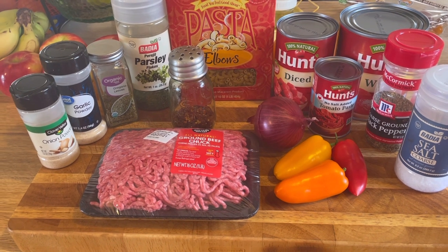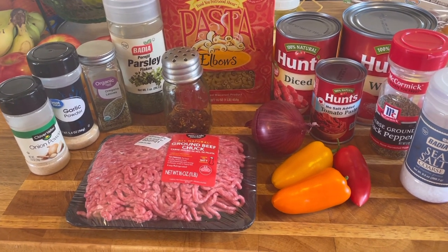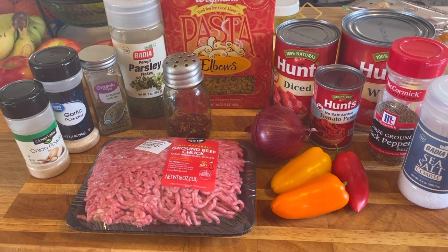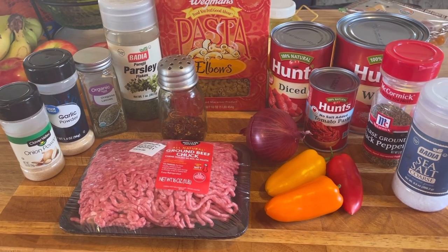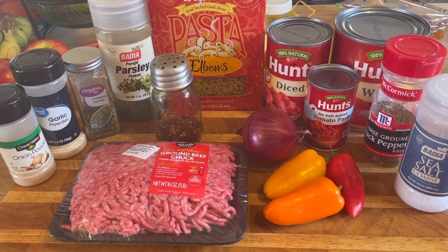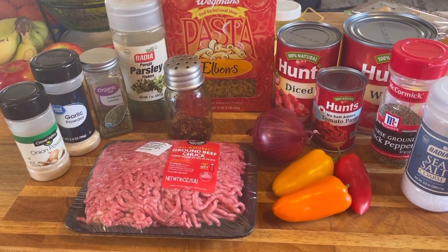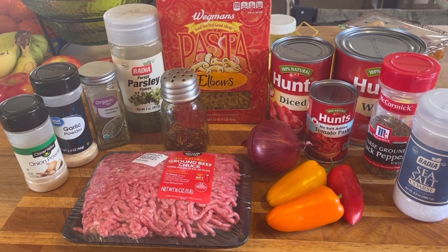Hi guys, it's Debbie from What's Mama Cooking For Us. Welcome to my kitchen. Today I'm gonna make some simple goulash. My mom used to make this for us all the time growing up and we love it. Who doesn't love pasta with hamburger and some delicious sauce? So let's go over the ingredients — we got a pound of hamburger.